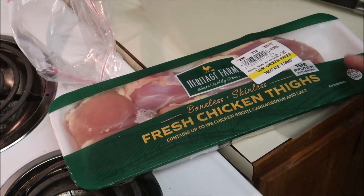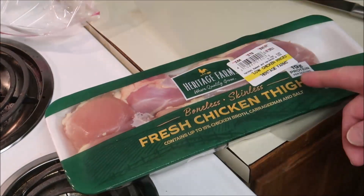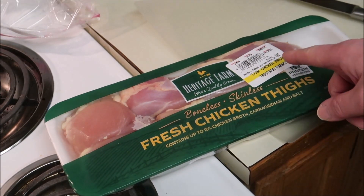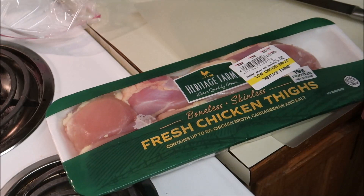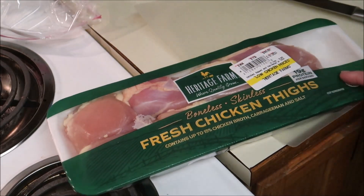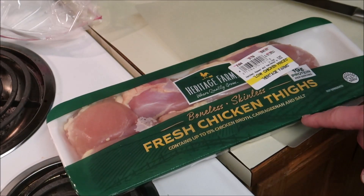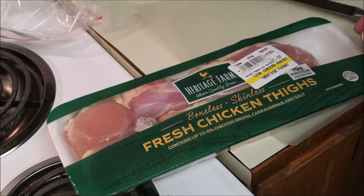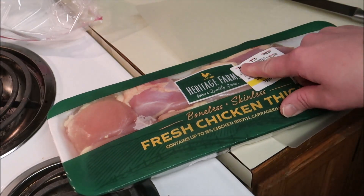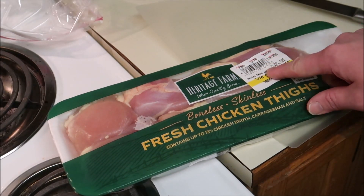I picked this up today at the store. We have a store here in the Pacific Northwest called Fred Meyer — it's a Kroger brand. This whole container of chicken was $10.01. Now if you go to a restaurant and buy a chicken Caesar salad, it probably costs you $17. The weight on this is 2.64 pounds at 79 cents a pound.